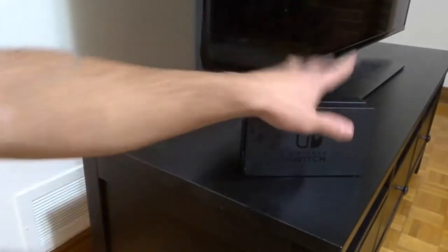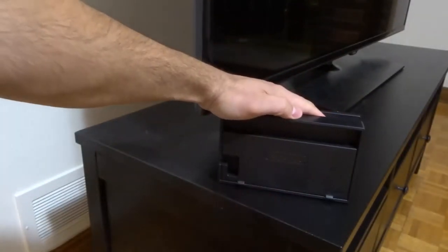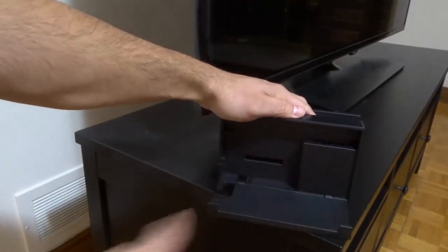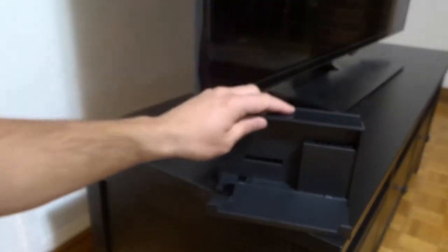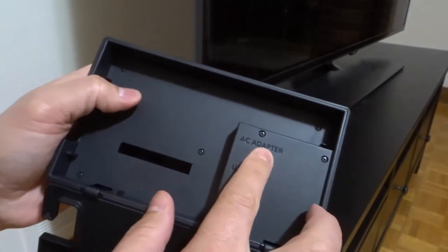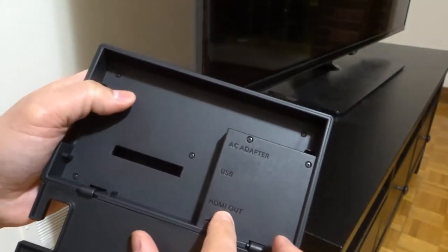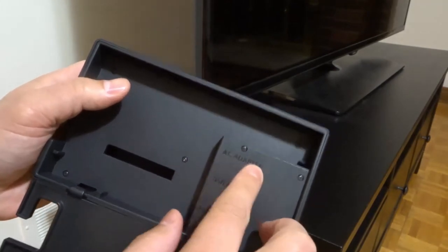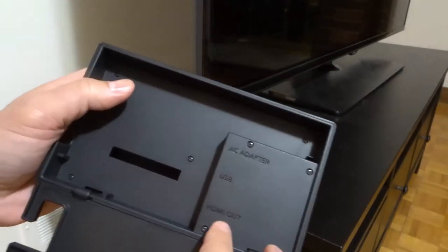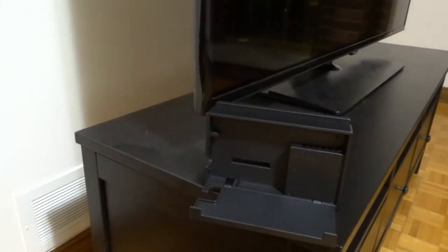We're going to start with the Nintendo Switch dock. We're going to turn it around, and on the back it's got this cool little feature — if you flip open the flap, you can see we have all of these ports right here. It's labeled really easy to understand: AC adapter, USB, HDMI out. So what we need to do is plug the AC adapter in here and also the HDMI out.